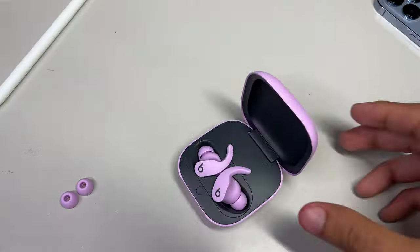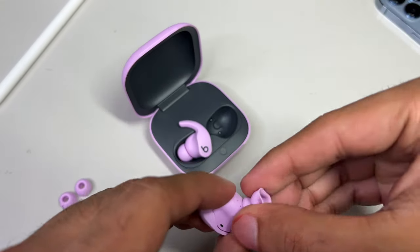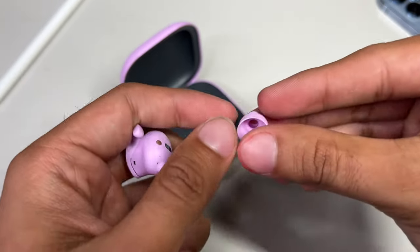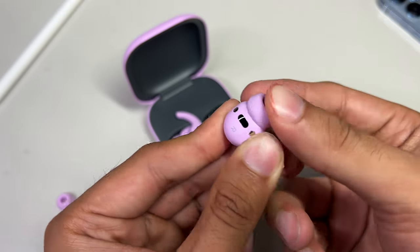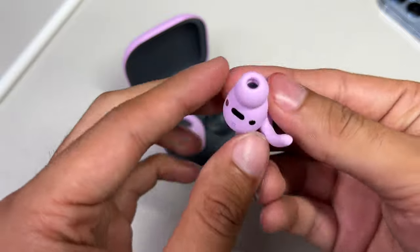A few things before we go over all the features. Removing the ear tips is really simple. I find it easier to make them inside out when you're removing them, so pull on them with a slight amount of force, and the tips easily pop off. And to install larger or smaller tips, just line them up carefully, and with a slight amount of force, simply push down on them, and they should pop in and be secure so that they don't fall out accidentally.